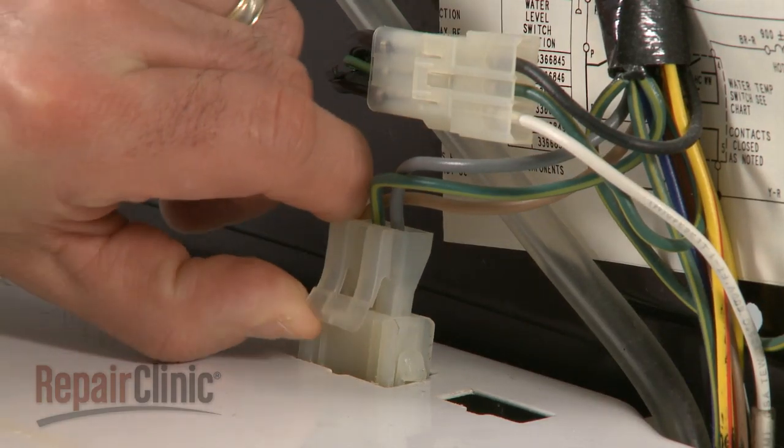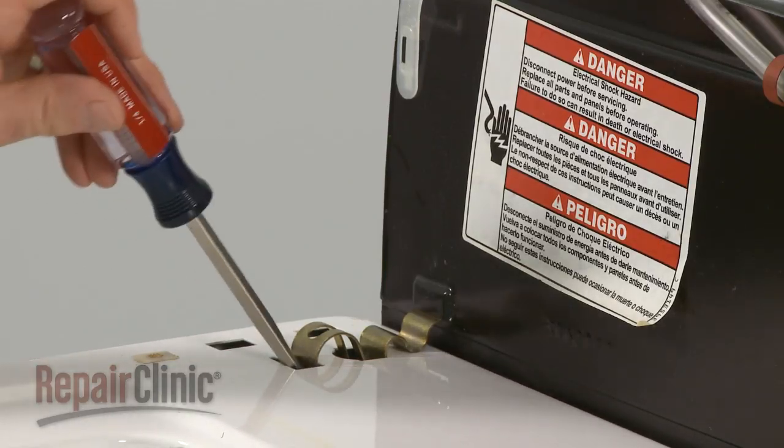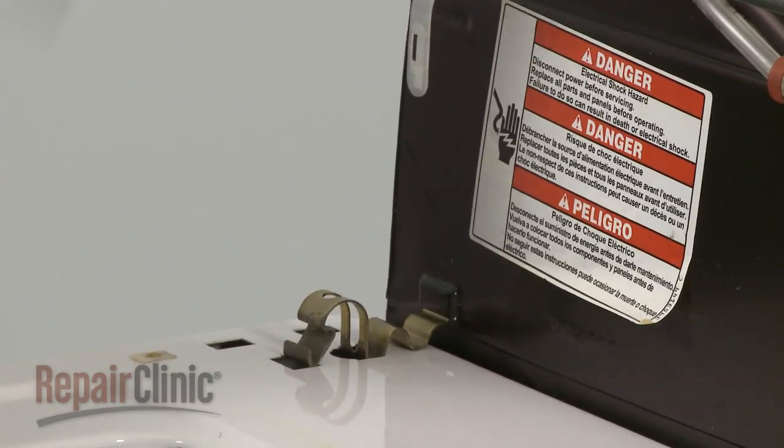Unplug the wire connector, and snap out the spring clips using a flathead screwdriver.